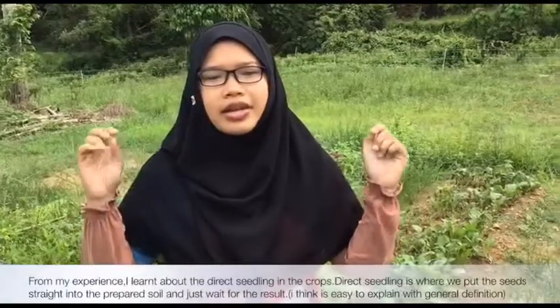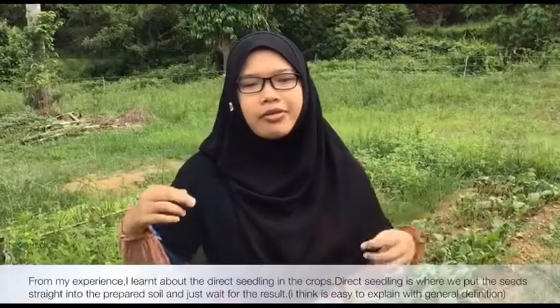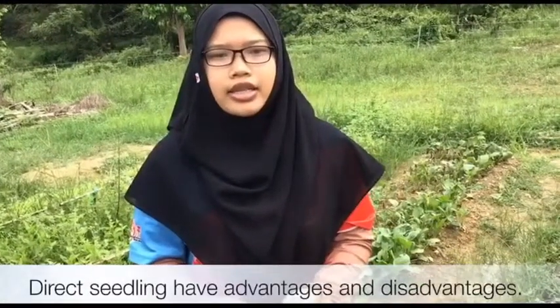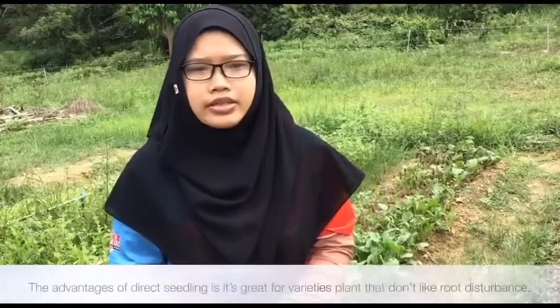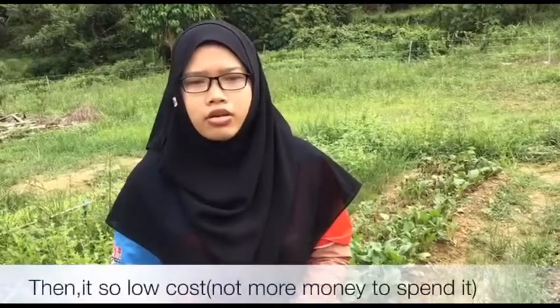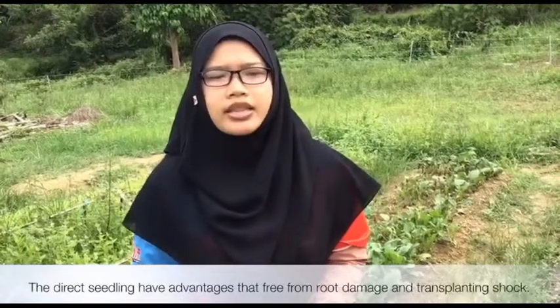From my experience, I learned about direct seeding in crops. Direct seeding is where we put the seed straight into the prepared soil and wait for the result. Direct seeding has advantages and disadvantages. The advantages of direct seeding are: it is great for plant varieties that don't like root disturbance, it can be done without any specialist equipment, it is low cost, and it is free from root damage and transplanting shock. It also requires less skill.